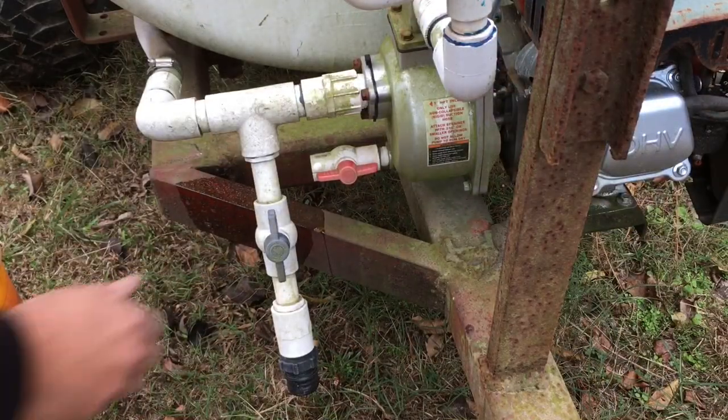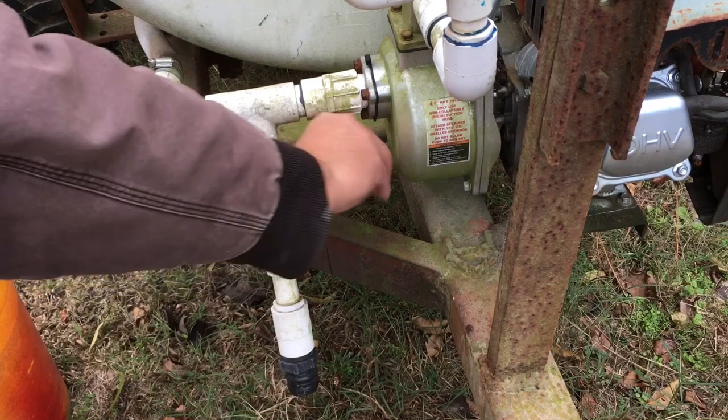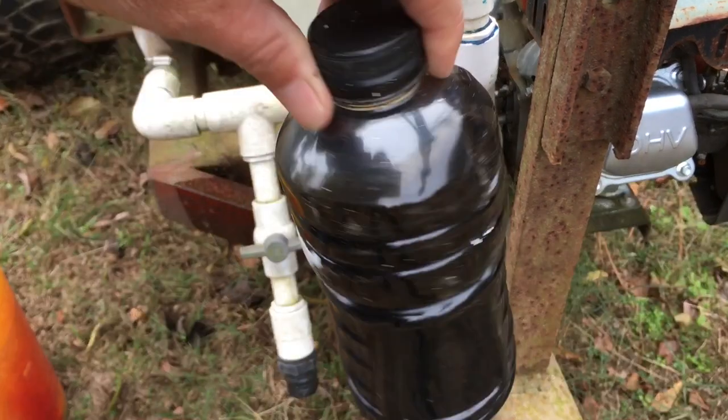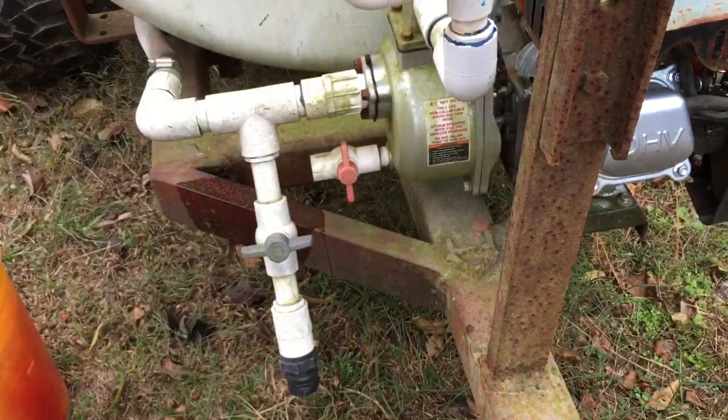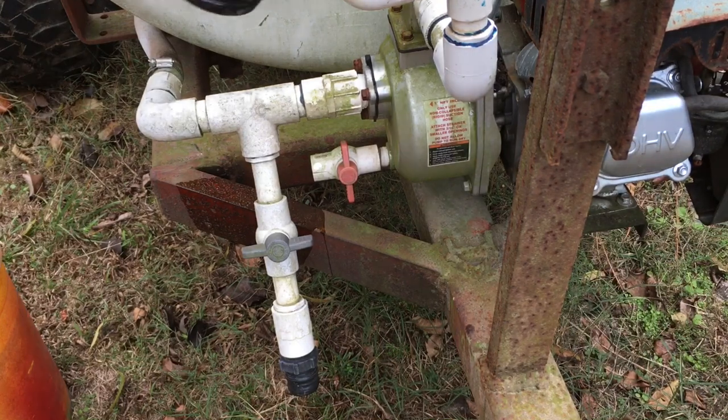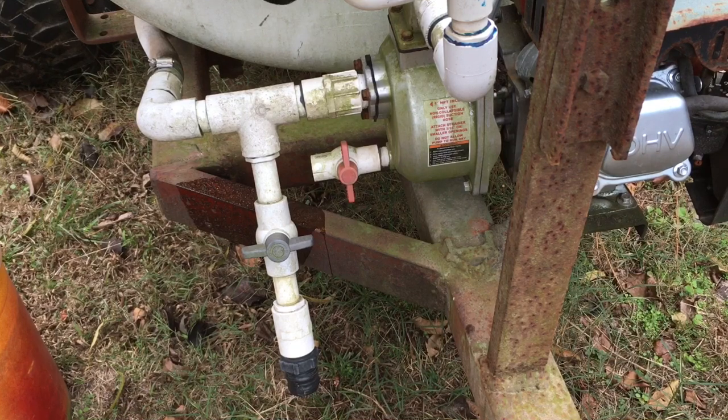Next thing we're going to do is close the lines off. This valve's still open. This is just burnt motor oil from where we've changed the oil in something. Just pour about a half a quart in there — oops, too fast.